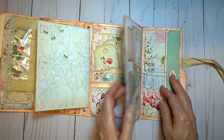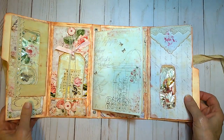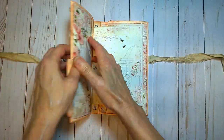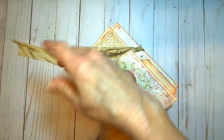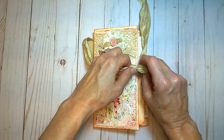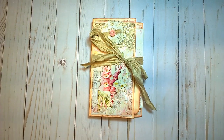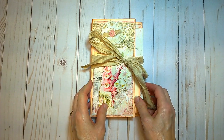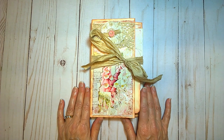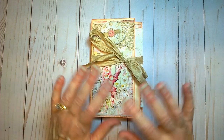It would make a nice little travel journal as well. That is the file folder folio — thank you so much for viewing, I appreciate it. Please consider subscribing so you can see other projects as I finish them, and if you're interested in this please visit my Etsy shop — the link is down below. Talk to you later, bye!